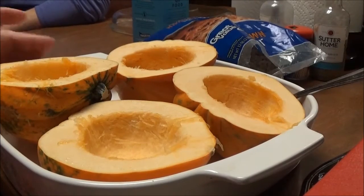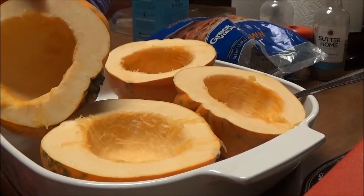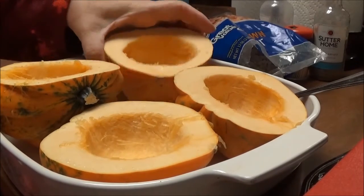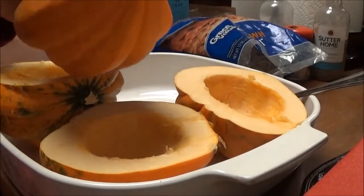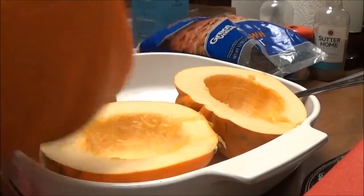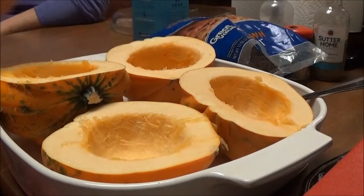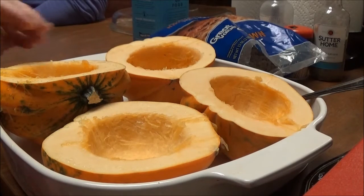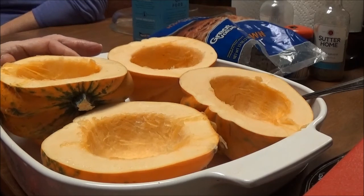Okay, I'm back. You can see I've got all the seeds out of them. I just wanted to let you know that acorn squash can be green or orange. One of the best benefits of acorn squash is it provides a lot of vitamin C. It also has antioxidants, nitrates, folate, and all this other stuff, but the best thing it does is your vitamin C.